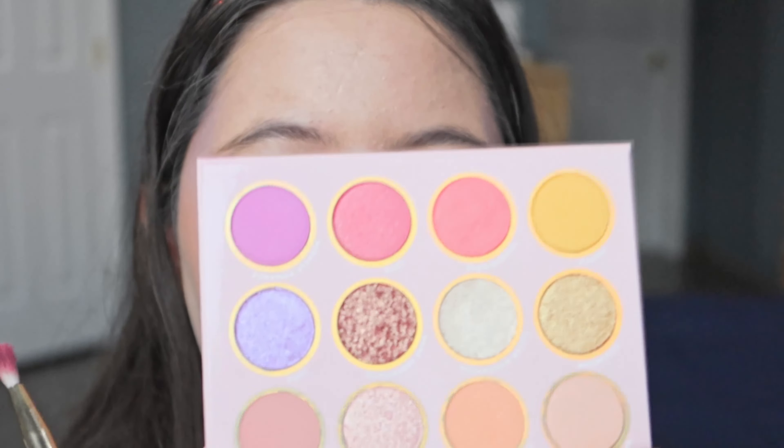With a clean brush I blend the edges. Now I'm gonna use the color Love and put it in the inner and outer corners of my eye. Then I'm gonna get the color Silver Crystal with my finger and put it right in the middle of my lid and blend it in.